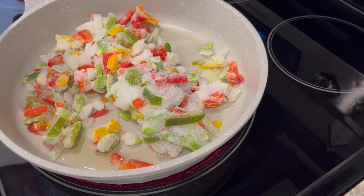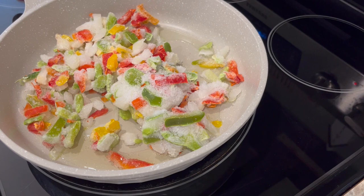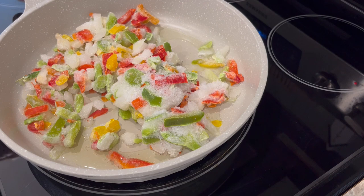I'm going to give these a head start and let some of that water cook off the veggies before I add in my sausage. If you prefer to use fresh veggies you don't have to do this step — you could cook up your sausage and veggies all together. But because these are frozen, I want some of that water to cook off first before I add in the sausage.